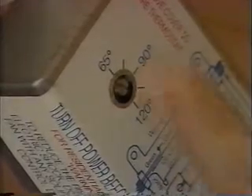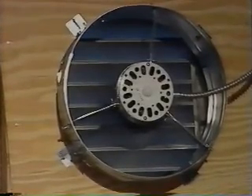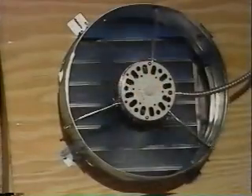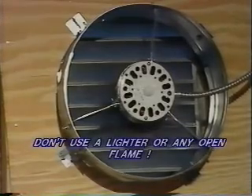The thermostat will activate the fan 15 degrees above the setting at which it is positioned. The suggested setting is 85 degrees. The fan will start automatically and will then turn off when the temperature reaches the setting — 85 degrees in this case. It is simple to check your thermostat when the temperature is less than 100 degrees. Hold a light bulb next to the thermostat; it will elevate the temperature and the fan will activate. Don't use a lighter or any open flame.